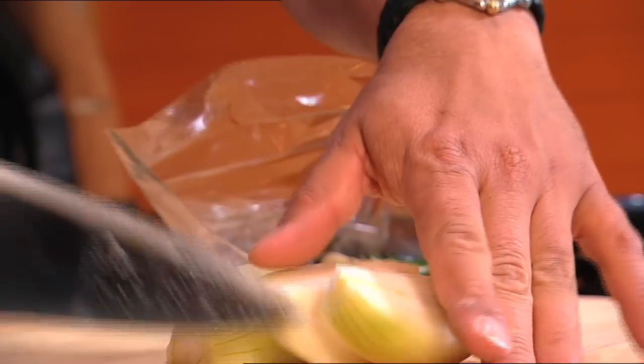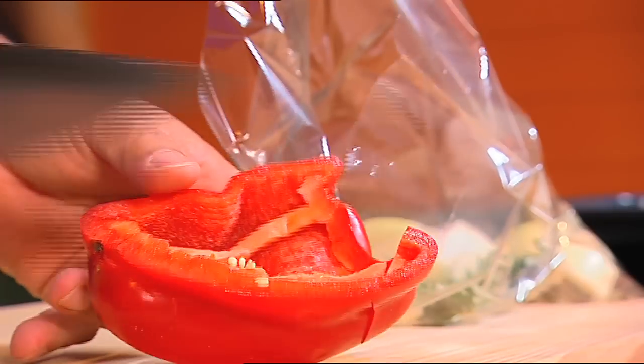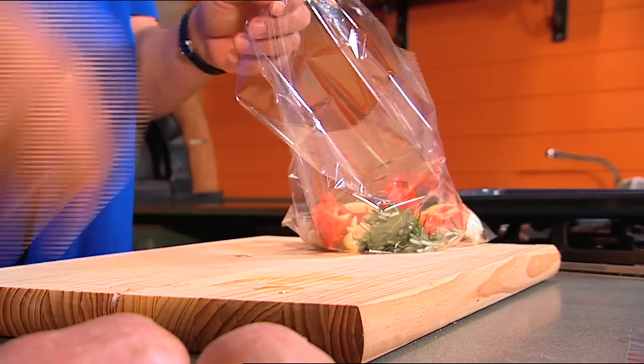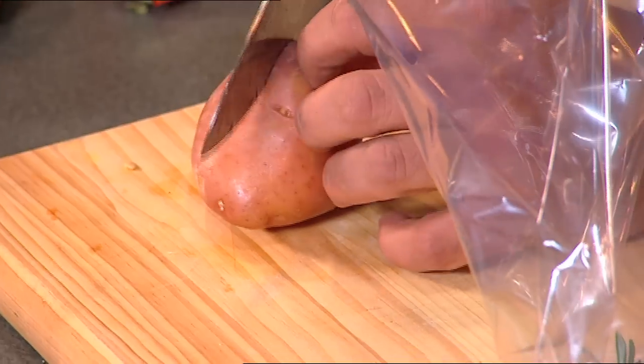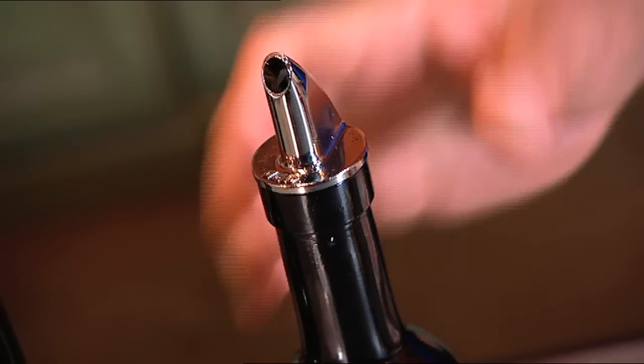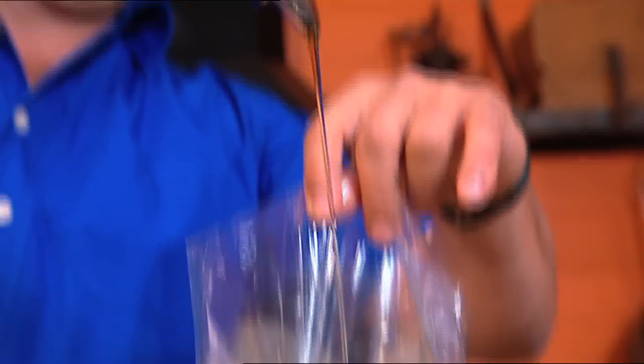One peeled onion chopped into quarters, half a red capsicum with the seeds and the white parts removed — throw that in. Next, potatoes: three or four medium sized potatoes. Half a lemon squeezed in there, about a quarter to a half a cup of white wine, and about two or three tablespoons of good olive oil.